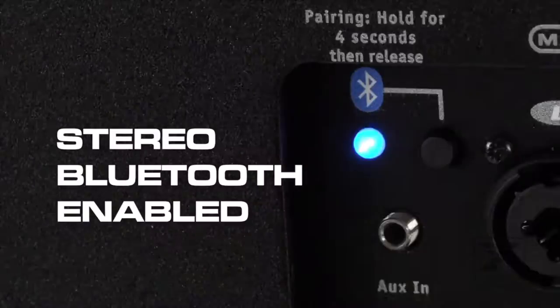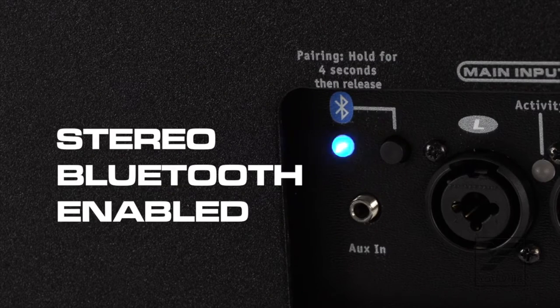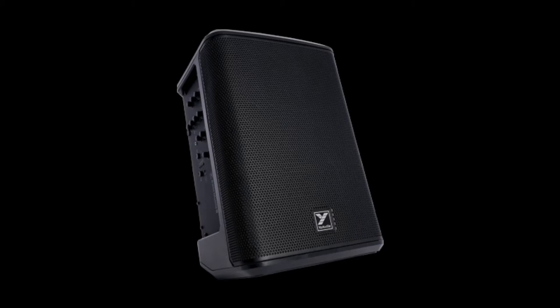Just like the other battery-powered speakers in the EXM line, this also has Bluetooth. You can pair it with another EXM Pro Sub, or you can pair it with the EXM Mobile 8, which is actually what it's supposed to be paired with. But you can also pair it with other different brands of speakers as well.